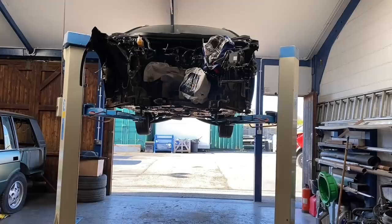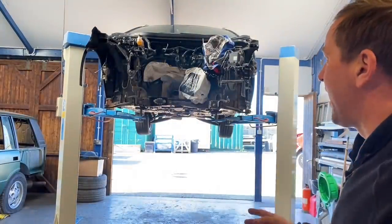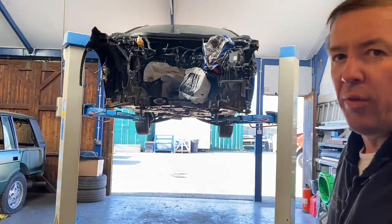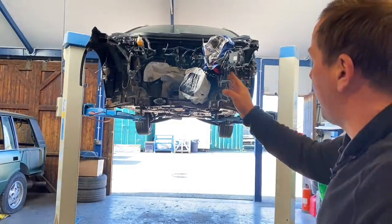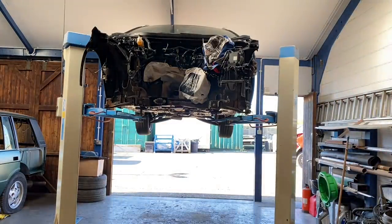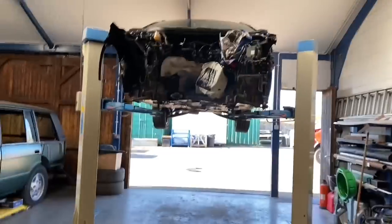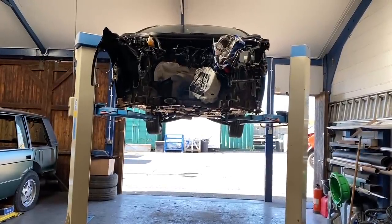Hi everyone, welcome back to the channel and a new video on the Mercedes GLA. Today is the day it's going to go on the frame machine and we're going to see if we can do something with these two front chassis legs. It's really apparent now, looking at it without the engine in there, how far bent around the tip of that one is. Chris is right beside me there getting the jig ready. We get it loaded on there and start trying to do some pulls on it.